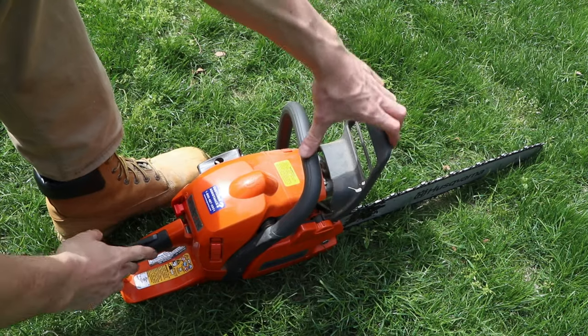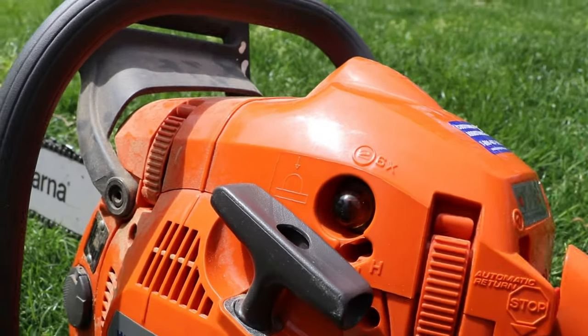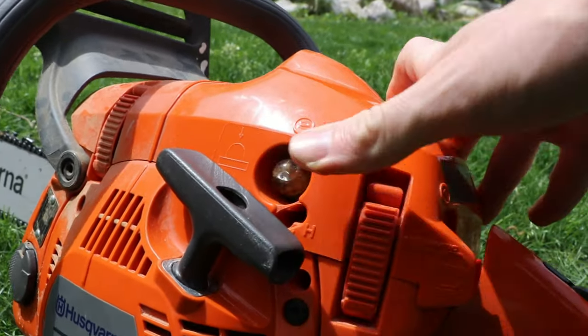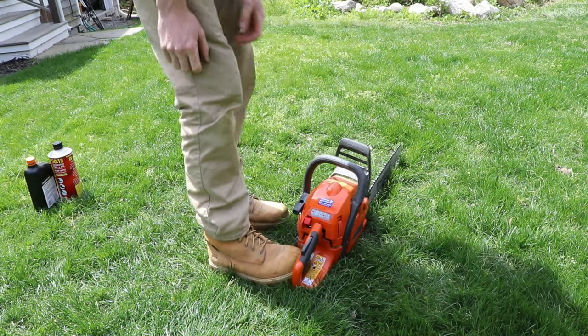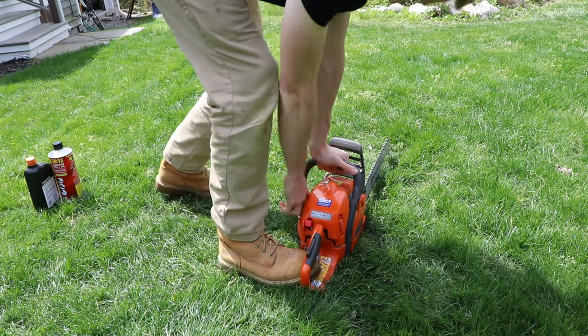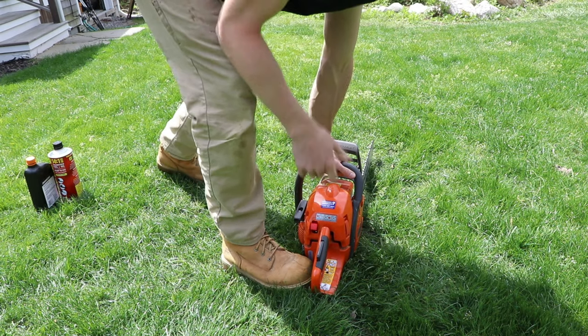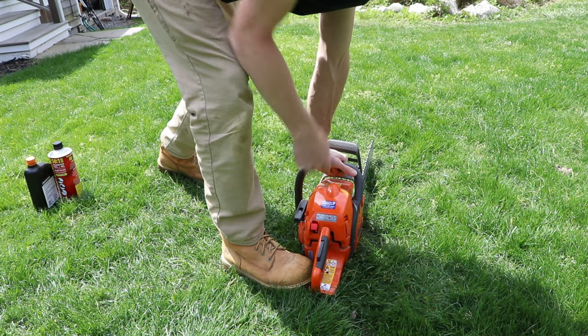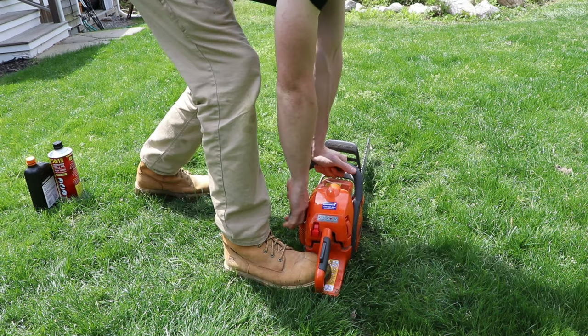Pull the chain brake back so that it's like that. Now find the primer bulb and prime it until you feel it getting full of fuel. Next step is to open the choke halfway — pull this out. Put your foot on it and yank the cord. When you hear it trying to catch, pull the choke out and down so it's fully open, pull it again and it'll go.